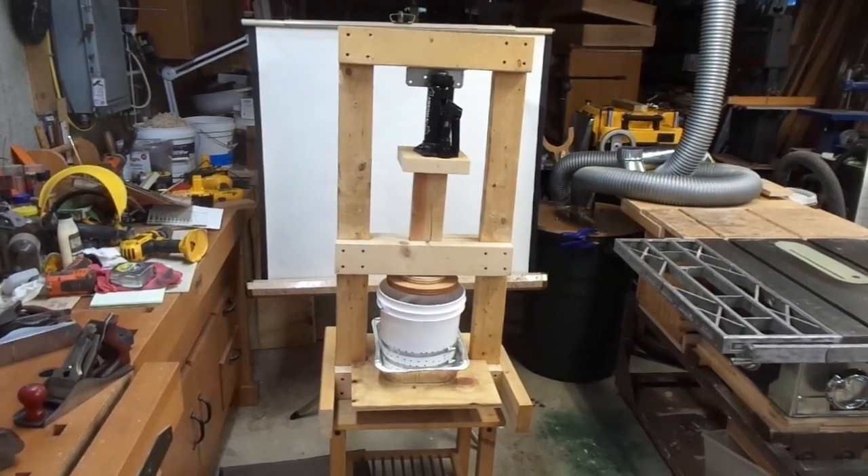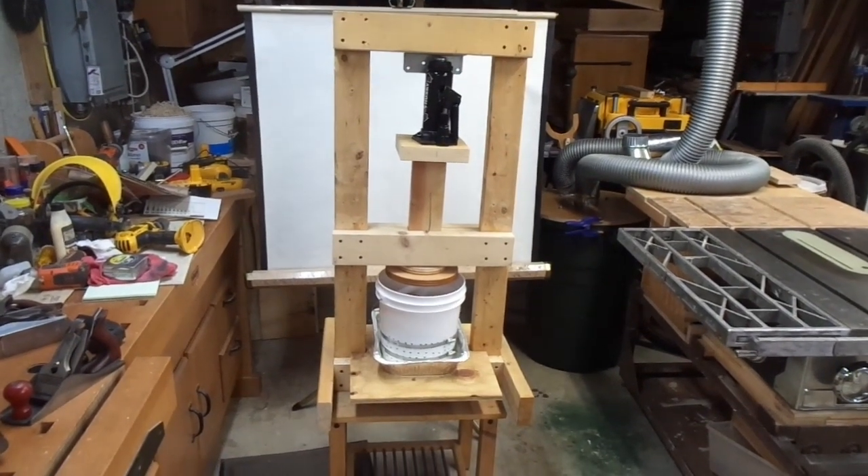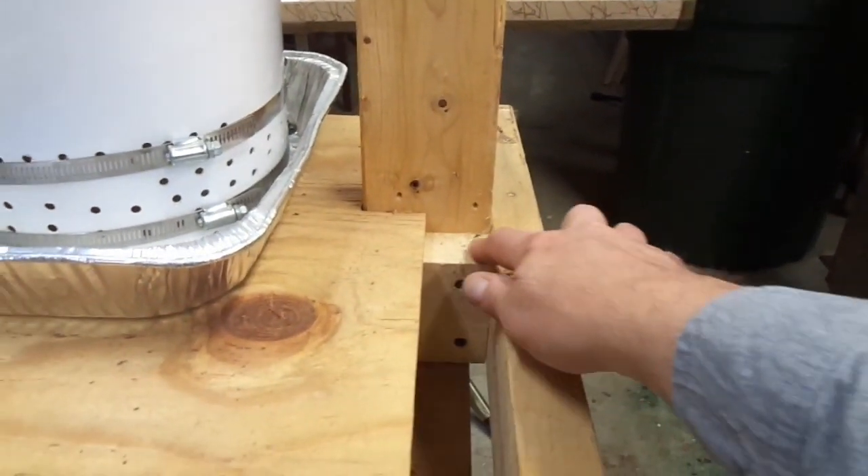This is the cider press. I have an apple tree on my property and decided to take advantage of it. If you can't tell, this is homemade. The frame is pretty simple — just 2x4 construction.